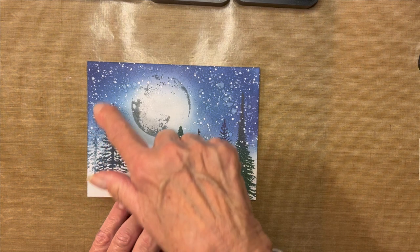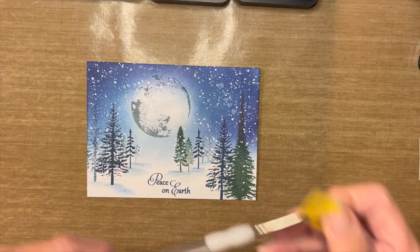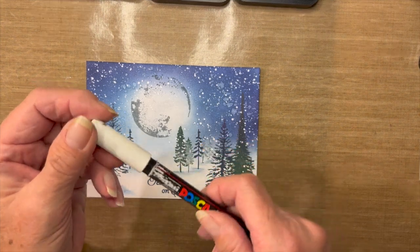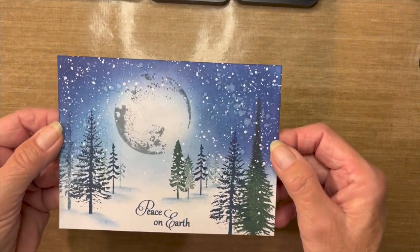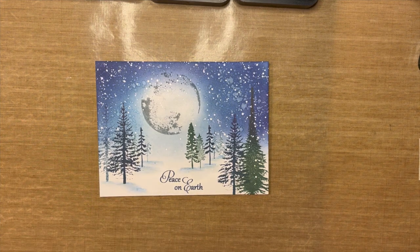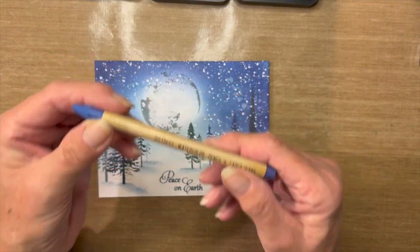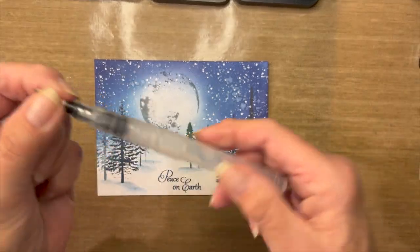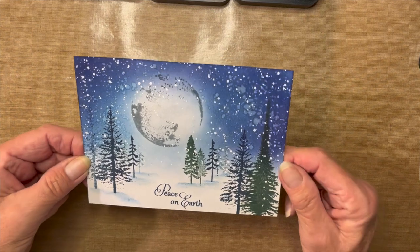For the background, water was spritzed over it and I simply used a fan brush and some water. Along with the snowflakes, I just used my white Posca pen. As far as the shading you see under the trees, I used one of the Distress Watercolor pencils from Tim Holtz in Faded Jeans. To get that color to move, I use a brush filled with water — these are water-reactive pencils and very easy to move. I'll show you how that goes.